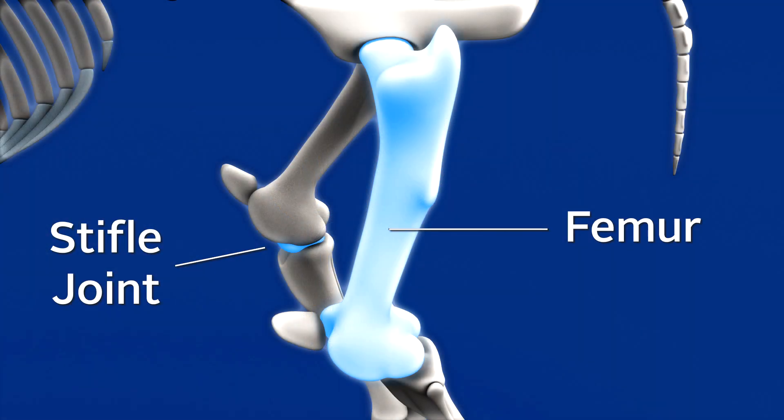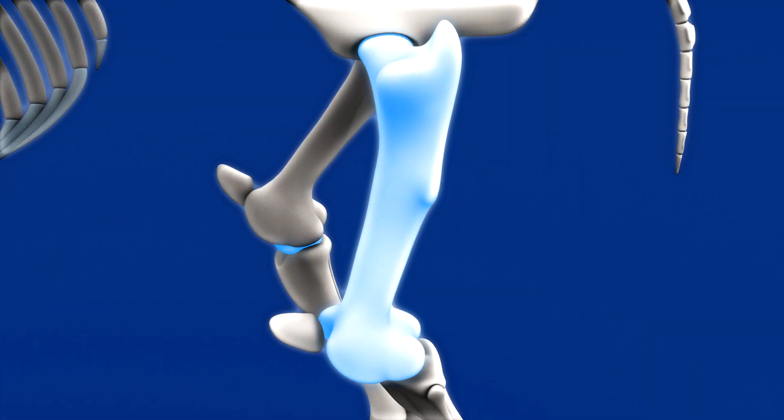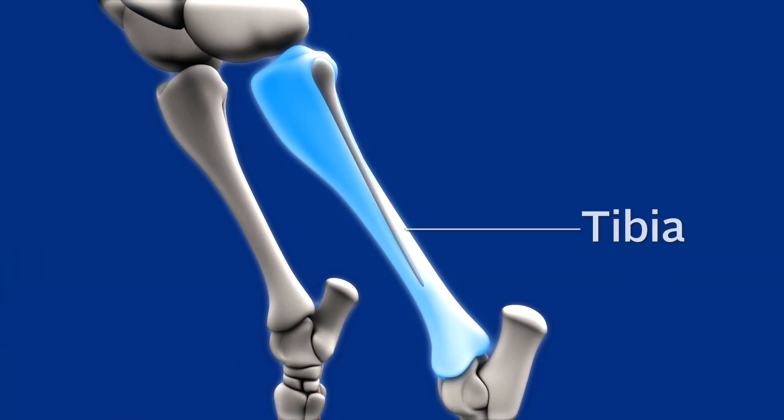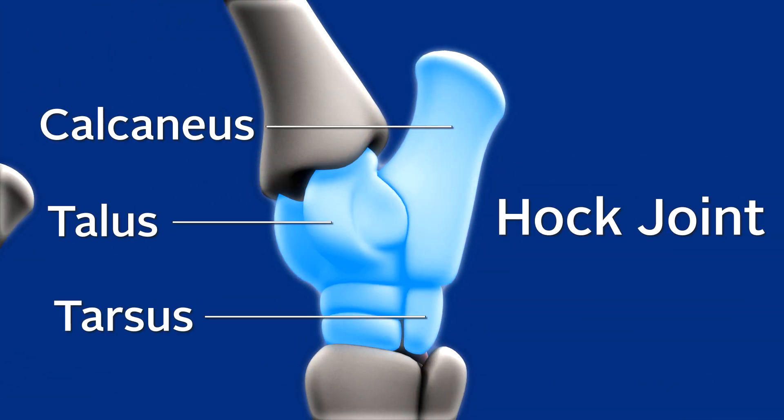Just like us, they have a hip joint and a femur that connects to the stifle joint, which is equivalent to our knee joint. They have a patella there — occasionally we'll see horses get a locking patella, or upward fixation of the patella, where it catches when they try to move. Then there's the tibia, known in layman's terms as the gaskin, which comes down to the hock — the main joint that helps them flex their limb in the hind leg. Each joint is made up of a capsule with fluid inside and ligaments that attach the bones to each other.